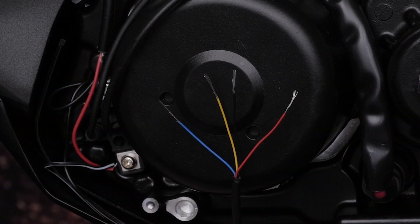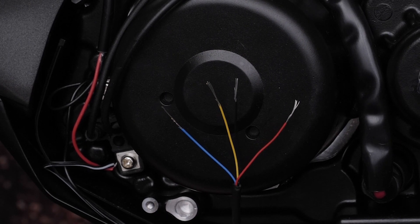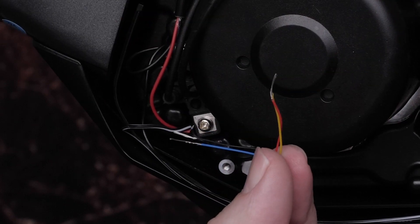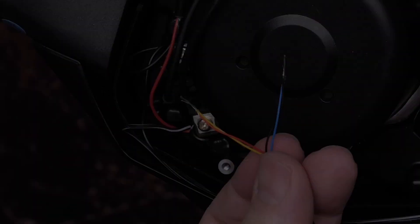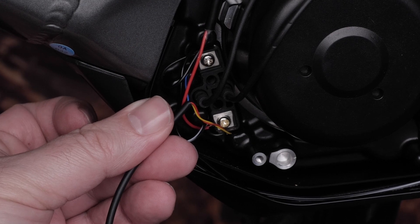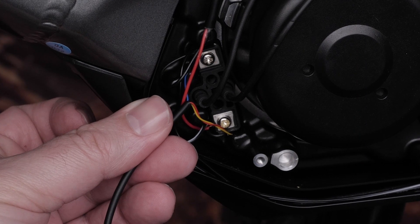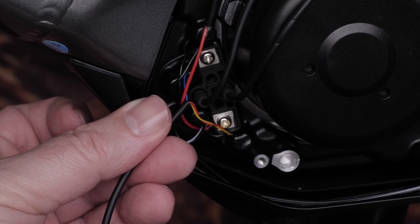Next up, strip the individual wires by five to ten millimeters. Now twist the red and yellow conductors together, then do the same for the black and blue ones. Then loosen the terminal block connections. Insert the red and yellow wires into the power or positive terminal. Tighten the terminal blocks and ensure your wires are snug. Repeat this process with the black and blue wires going into the ground or negative terminal.